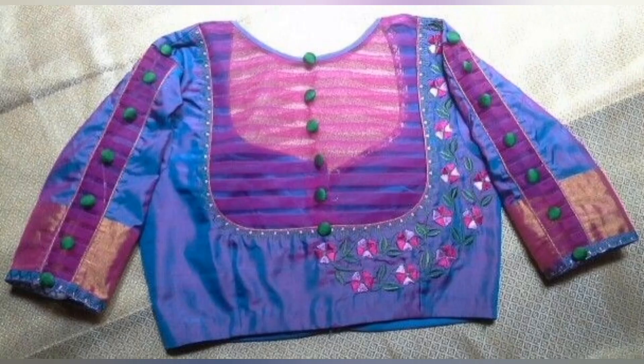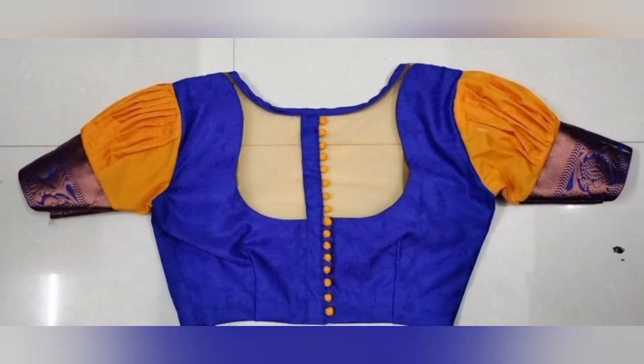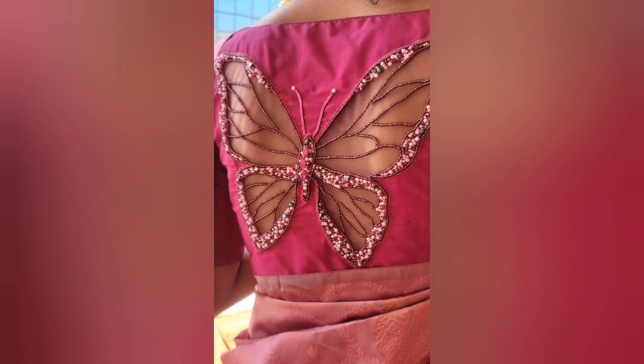Hi friends, welcome back to my YouTube channel. Now I am watching the back neck design and sleeve design. I am watching this video.